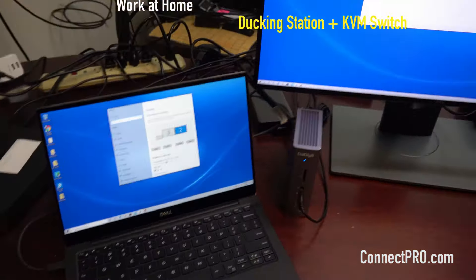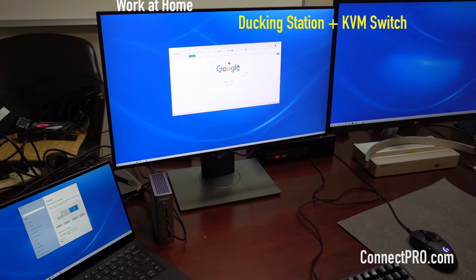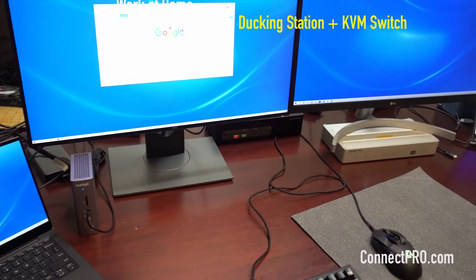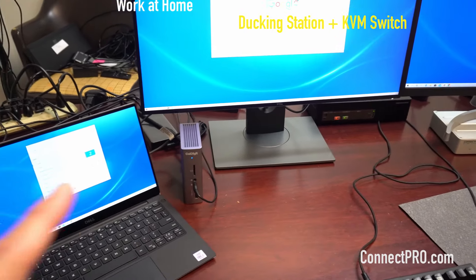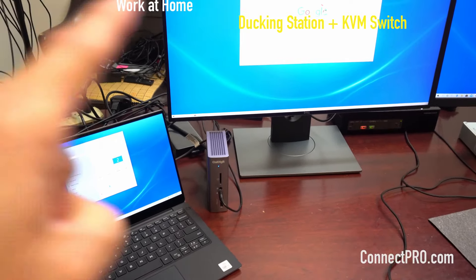Right now we have two 4K monitors. Two video outputs are on the docking station — one is DisplayPort to DisplayPort, and one is Type-C Thunderbolt to DisplayPort.